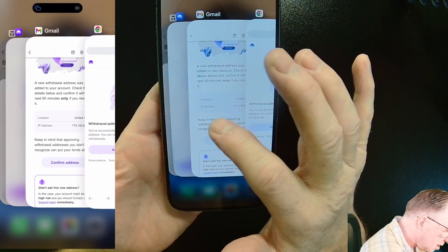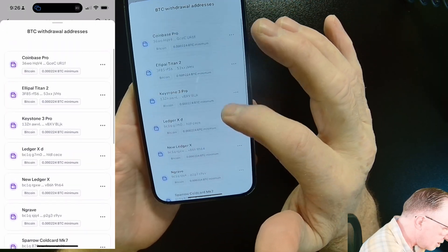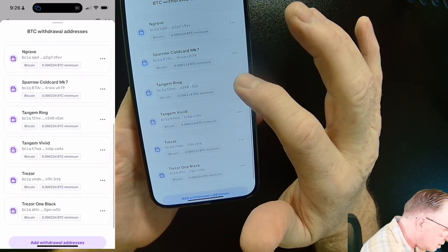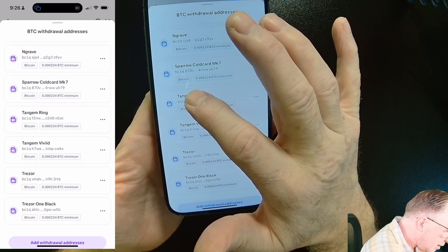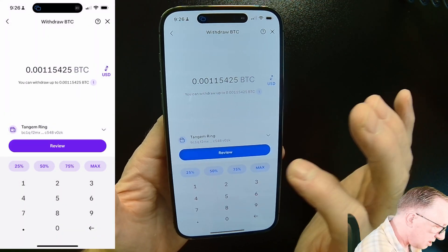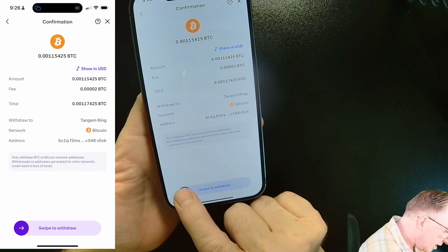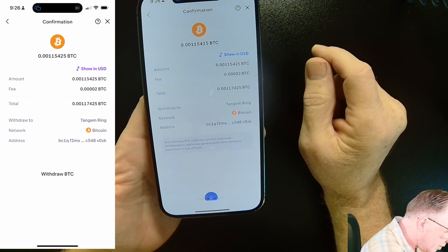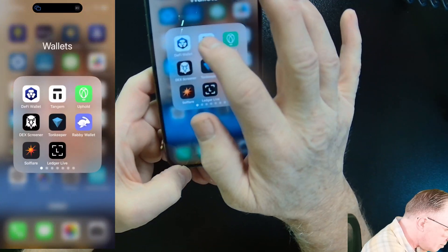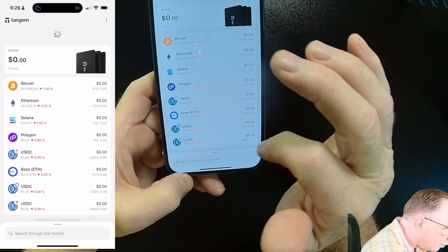We'll go back over to the Kraken app. Now that I've confirmed that address, I'll select it. As you can see, I do quite a bit of transfers from my Kraken account. I'll choose my Tangem ring — there's my amount, there's my destination. I'll tap Review, and this is the breakdown. Then I'll swipe to make my withdrawal. And then we're done. We can go over to the Tangem wallet and wait for that Bitcoin to arrive.